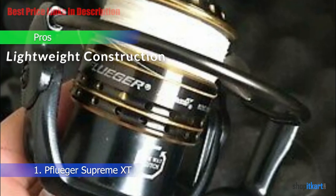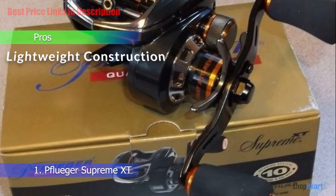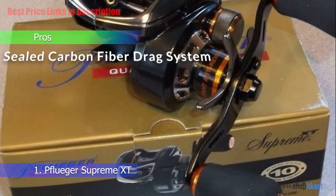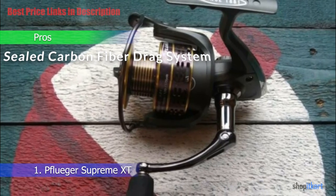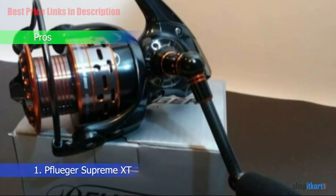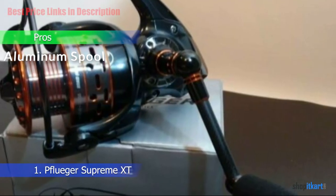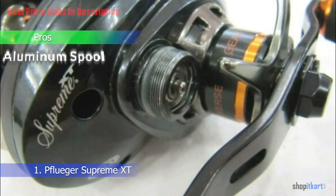Pros: Lightweight construction — at less than 6 ounces, the Supreme XT is the featherweight champion of reels. Sealed carbon fiber drag system — Pflueger equipped it with a carbon inlay drag knob system to further reduce weight and improve longevity. Aluminum spool — the Supreme XT sports a double-anodized corrosion-resistant aluminum spool for optimal durability.